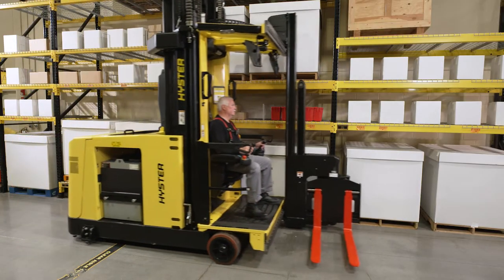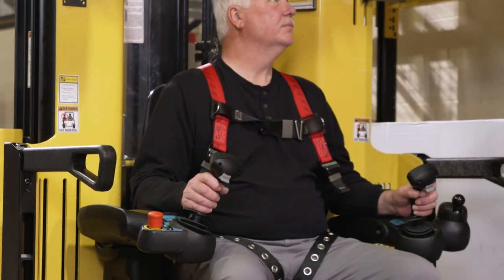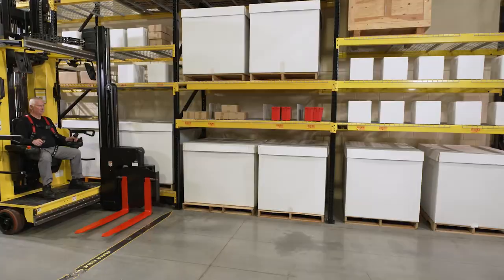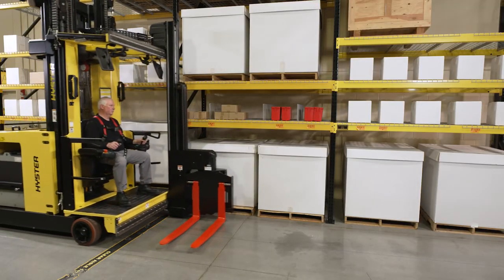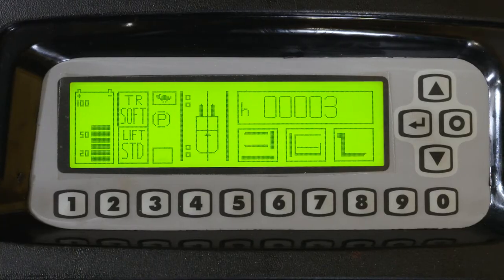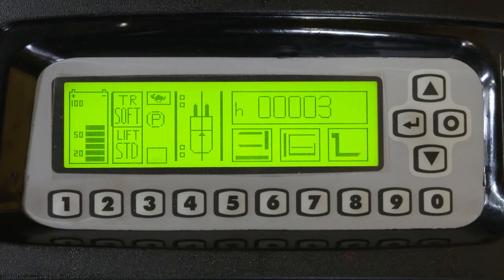Plugging is the primary method of braking for VNA trucks during normal operation. Plugging utilizes regenerative braking and occurs when the control handle is positioned in the opposite direction of travel. The amount of braking force applied is variable and proportional to the joystick position. This is an adjustable parameter within the dash display, allowing the level of braking to be tailored to the customer's application.